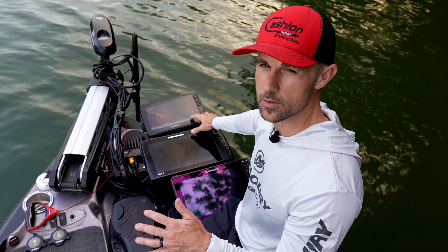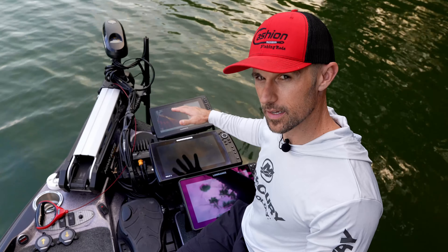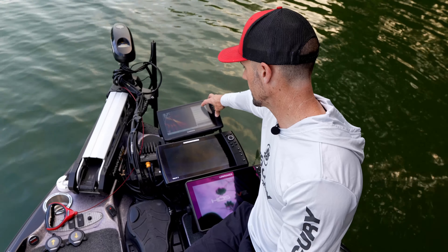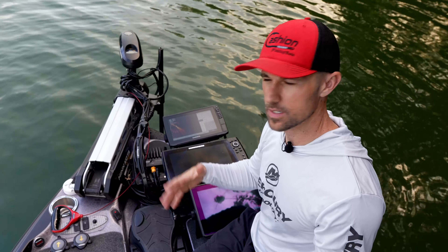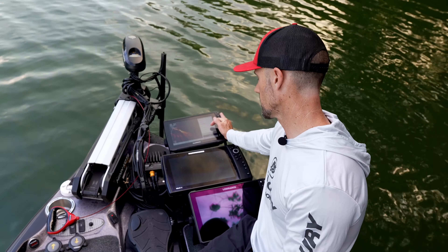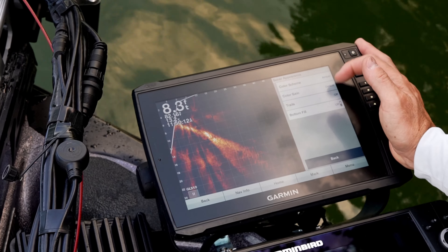Once you drop your trolling motor and want to set it up from the beginning, you've got the Panoptix screen pulled up. I've already got most of my stuff dialed in the way I like it. I fish a bunch of different depths and lakes. To me, this has been the best setting to get it initially set up so you don't have to monkey with it every time. So as soon as you put it in, you're going to hit the menu button, then go to gain. I like auto — medium is a good place to start because it adjusts based on water conditions and different stuff in the water. Put that on auto, then go back to menu and into sonar setup.